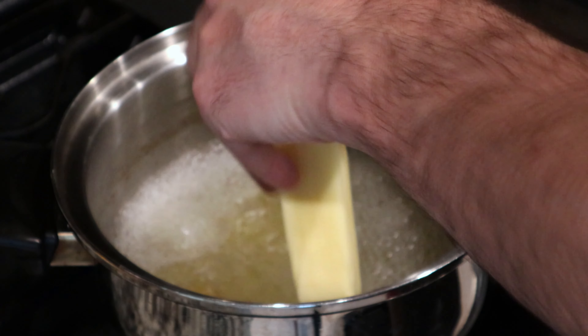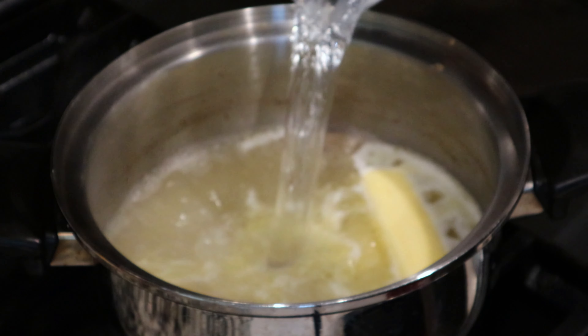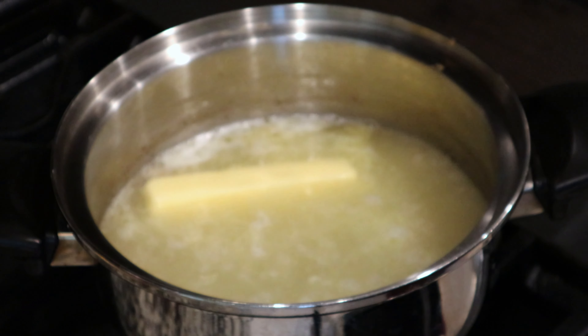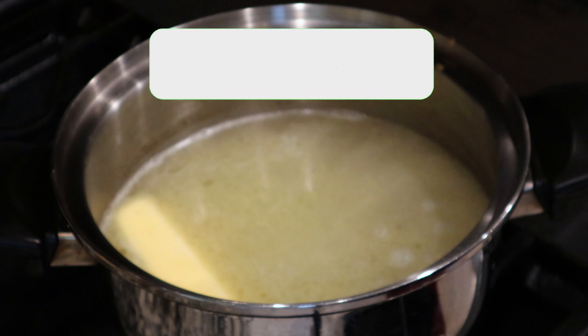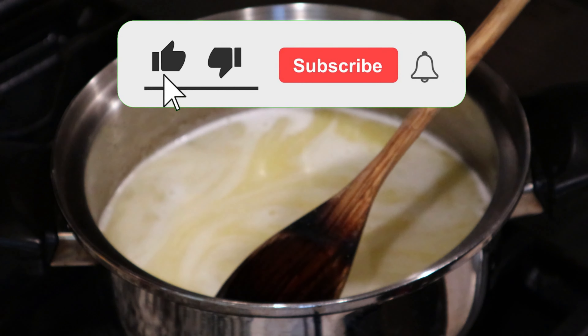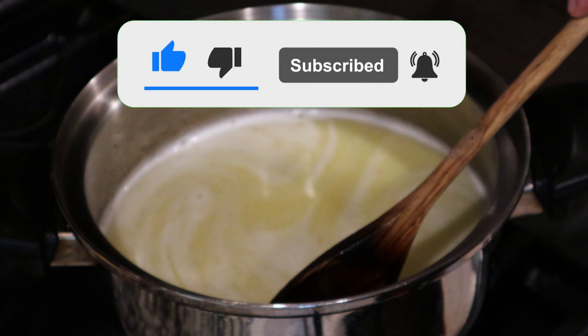Then drop in one whole stick of salted butter, and add two cups of water. Now instead of bouillon and water, you can just add two cups of chicken broth. Get that stick of butter melted down — if you want, you can use your wooden spoon and press it up against the hot pot and it will melt a lot faster.